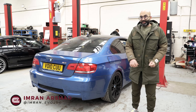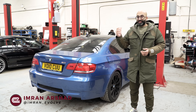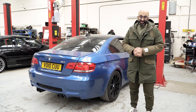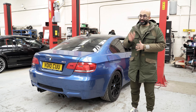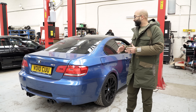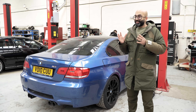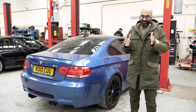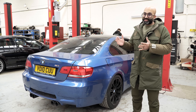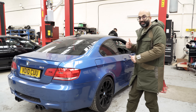Hi guys, welcome back to another video and an update on our high mileage E92 M3. In the last video we changed the dampers and it made a little bit of difference to the way the car was driving, but it's still quite bad compared to our Japan Red E92 M3. The first thing we're going to do is address the front end suspension because the steering is very vague. I want to do it in stages to see what kind of improvement we make, so let's go and see Aston.